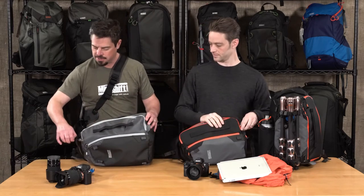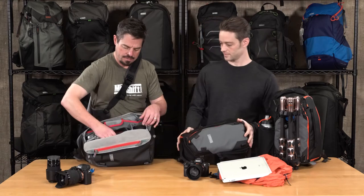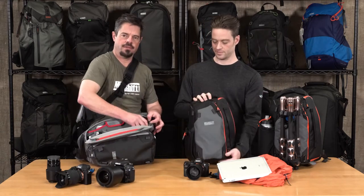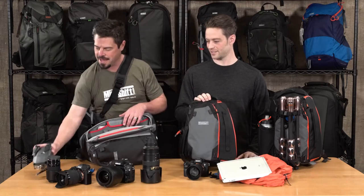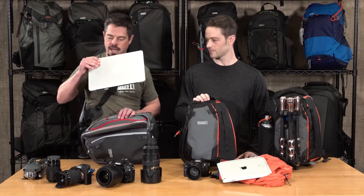Now in the Photocross 13, a little bit bigger, it's really great for a DSLR kit. I've got my 24-70 and 70-200 — it fits in there perfectly. And look, I even got my DJI Mavic in there. And we call it the 13 because it fits a 13-inch laptop.